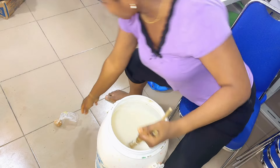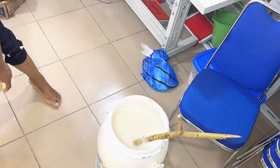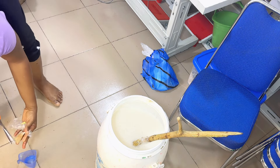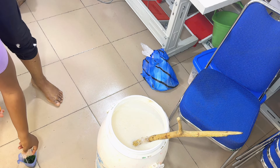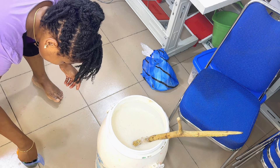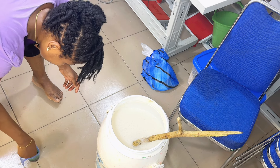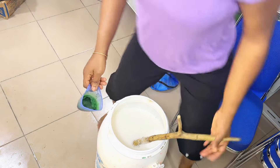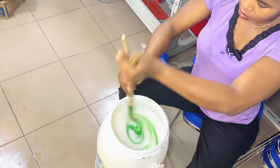We're almost done. This is the last ingredient — the color. You don't just pour it in directly. Take a small cup and mix the color with just a little bit of water first. This is number eleven, the very last one — green color this time. You can do any color of your choice. Mix the color inside water before pouring it in.